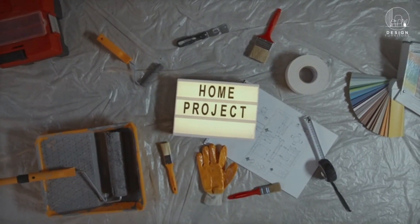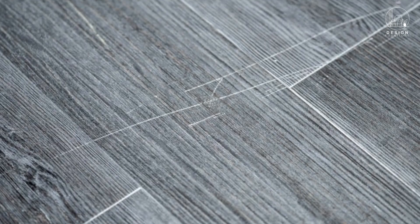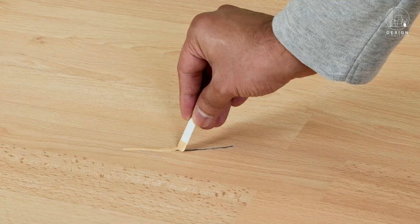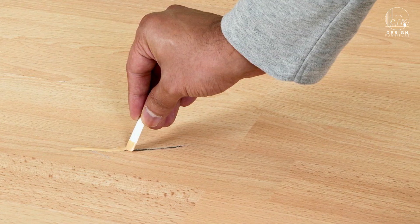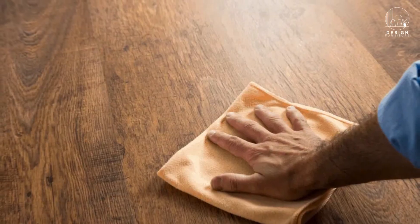Welcome back to our series on do-it-yourself home repairs. We're going to talk about a frequent problem today: scratches on luxury vinyl plank flooring. To help you cure them and restore the appearance of your floors, we offer a few straightforward options. Let's get going.